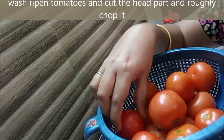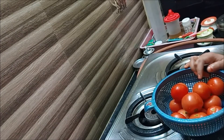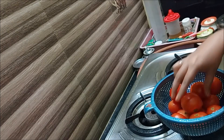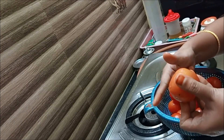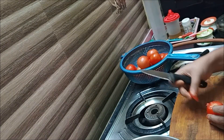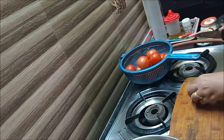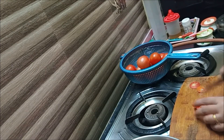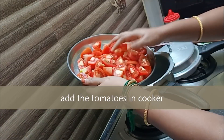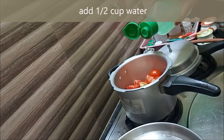Now we have the tomatoes. We will wash them, cut them out, and chop them roughly. Now let's put them into the pressure cooker. We put some more ingredients in as well.